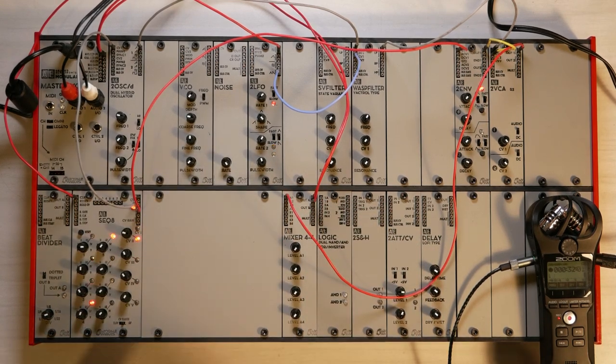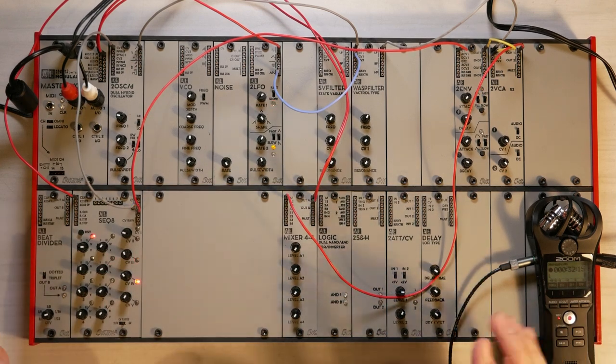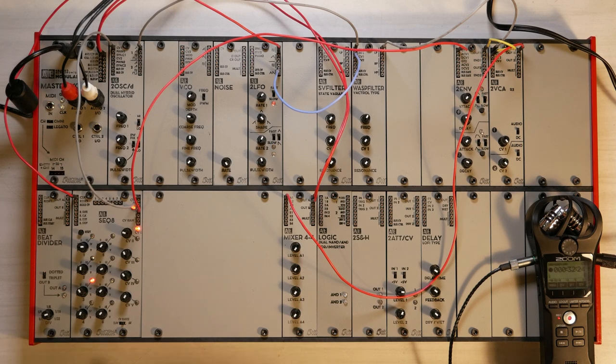This concludes the first few basic patches you can do out of the box with your AE Modular starter system without any other gear. There are many possibilities here that you can explore, especially if you use a second or even a third oscillator, and the noise source — you can create a huge variety of sounds and experiments. In this next and final section of this video, I will explain how to attach a MIDI keyboard to the synthesizer and play it as a normal instrument.